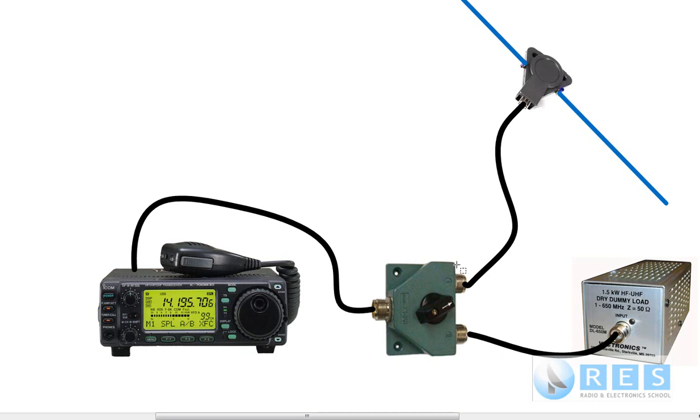Many radio amateurs use an antenna switch like this; others don't. Those without one use a patch lead to connect their transmitter to the dummy load. After tuning up or completing their test, they then connect their transmitter via the antenna switch to the antenna. You're also going to have other instruments, such as an SWR meter, probably in this location before the antenna switch.